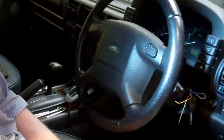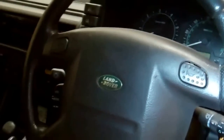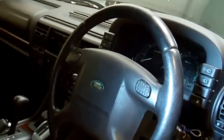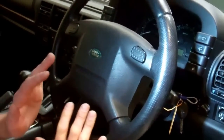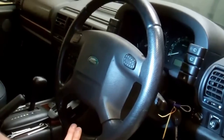We're going to give you some guidance on how to take your steering wheel off your Land Rover Discovery 2. A quick disclaimer: this involves working with an airbag, so you should be competent and know what you're doing. This is for guidance only.